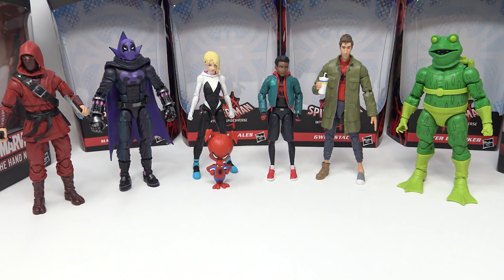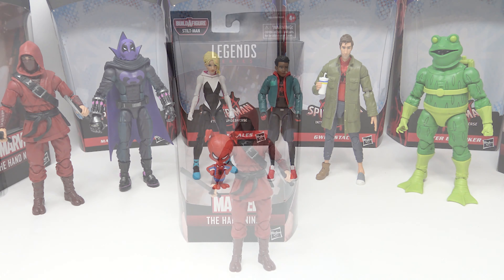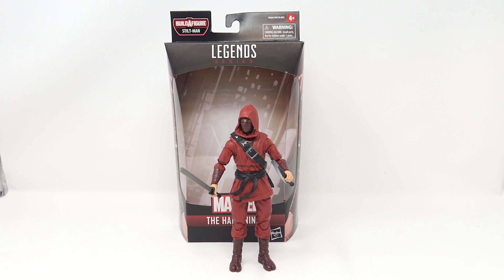I'm still processing that. And of course the build-a-figure is Stilt-Man — there's a really unique thing about this wave and we'll get into that when we review Stilt-Man. Anyway, let's take a look at these guys individually. No particular ranking order — I think all of them are equally good, so let's get into it.